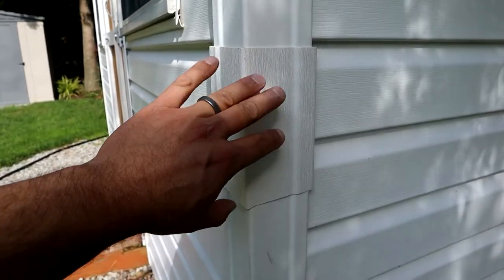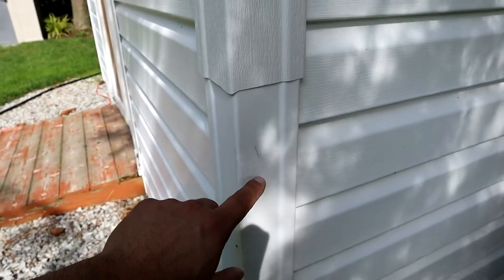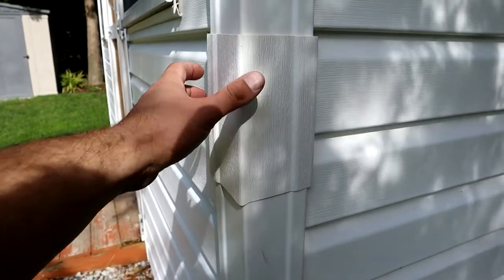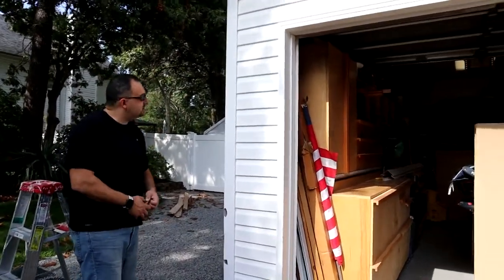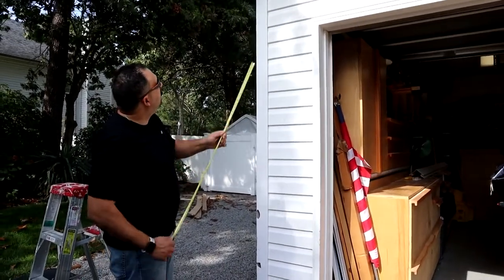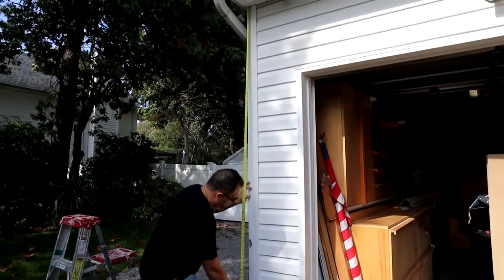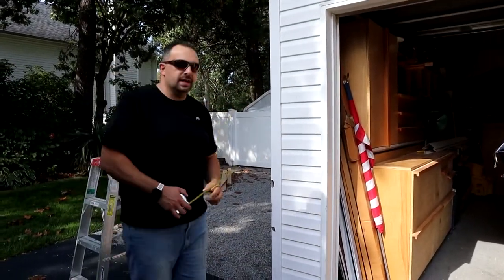I'll put a link in the description below where I purchased my 4-inch corner — they are a little difficult to find, not as readily available as the 3-inch, but they are out there. I'll put a link in the description below where you can purchase yours. So with all that out of the way, let's get to it and replace this. Got to get a measurement in terms of the height — we've got 105. We'll cut that to size.